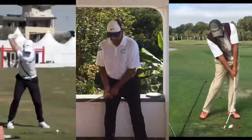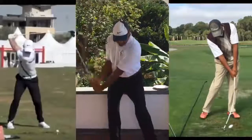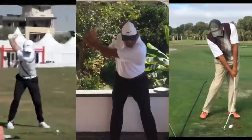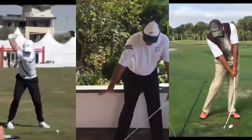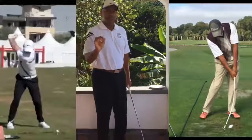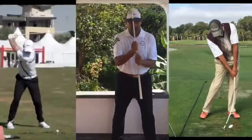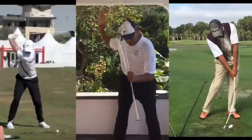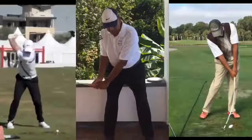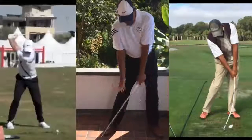With your grip and posture, being in a spine-centered pre-takeaway position keeps you centered. Staying centered is the key to dropping the club straight down. If you sway off the ball, your trail side gets in the way — and if you sway back, your club comes over the top. The more you stay centered, the easier the club drops, and your chest, hands, and shoulders cover the ball without swaying or casting.